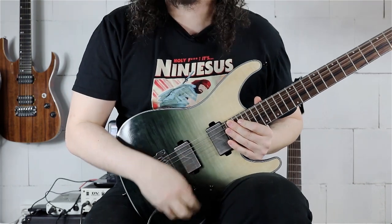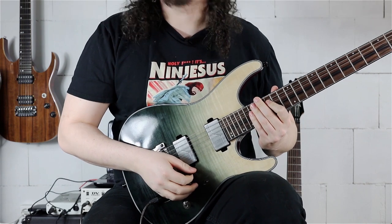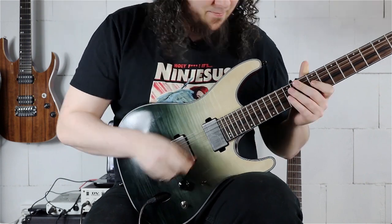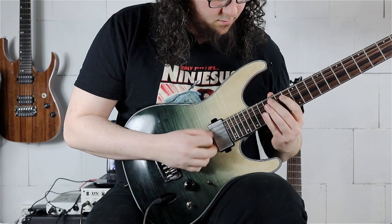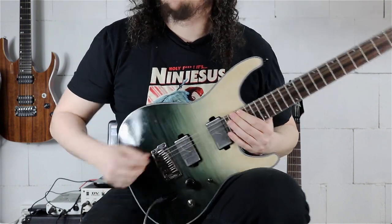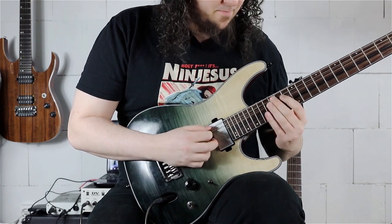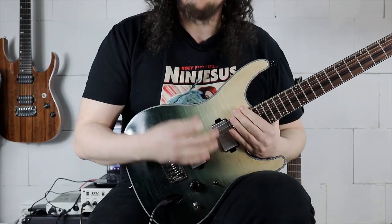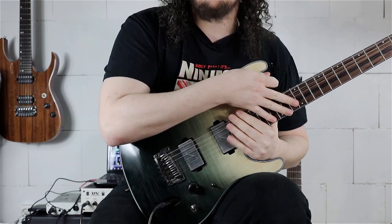Now comes a really big jump — a leap of faith as I like to call it — from our last note on the 18th fret of the D string to the 19th fret on the B string with our index finger. This jump is really tricky to execute at tempo going from that fingering to the next. I highly recommend everybody to train and practice this jump until it's smooth.